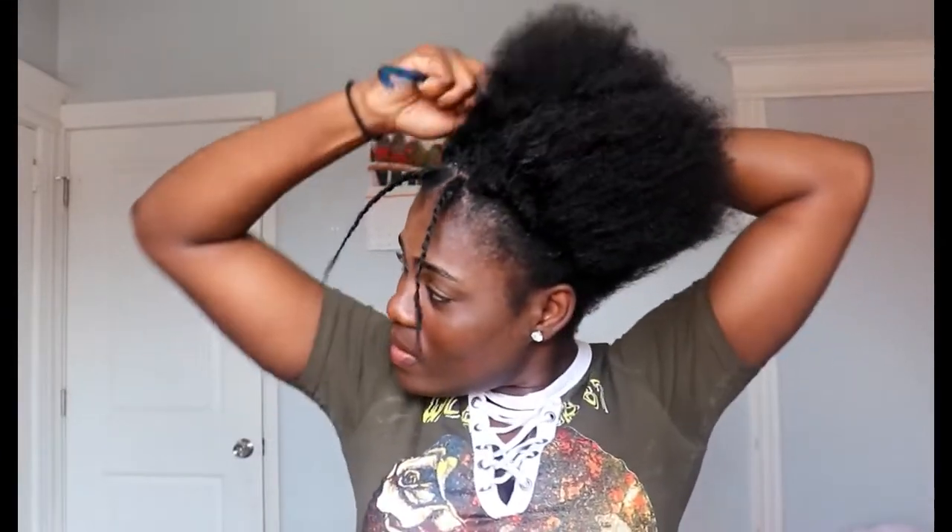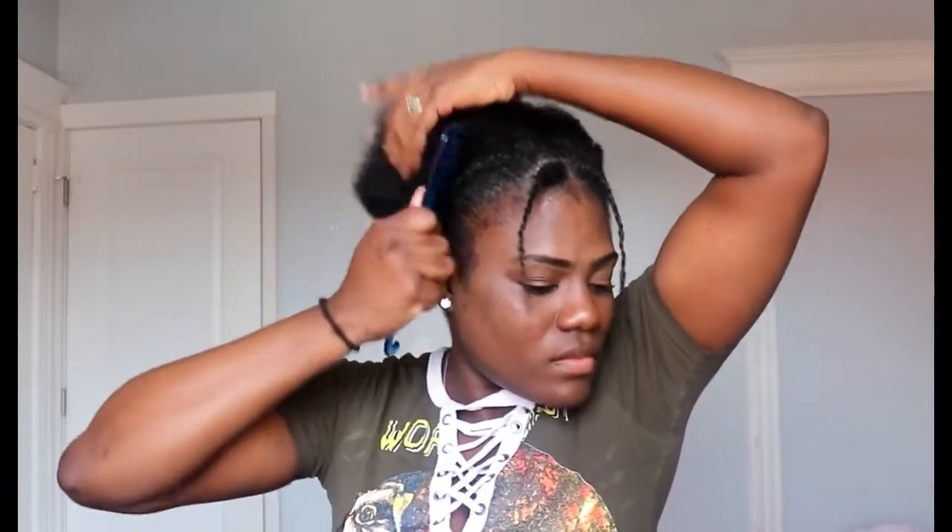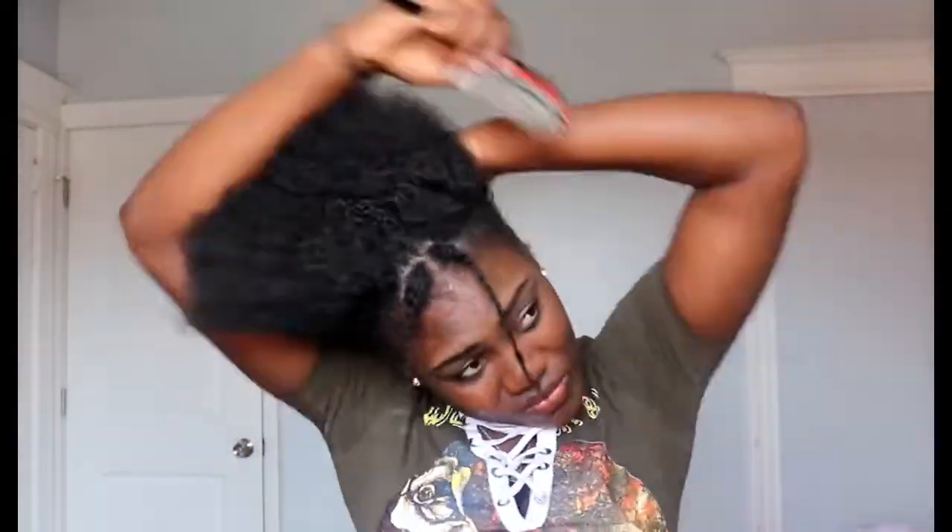Right now it is time for me to do the ponytail. I'm just combing my hair out, combing it back to do a high ponytail. So yeah, that's what I'm gonna do — high ponytail. I'm not putting a lot of pressure on my hair, and this is the look that I was going for.